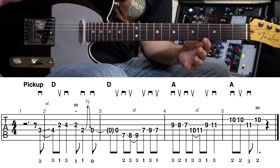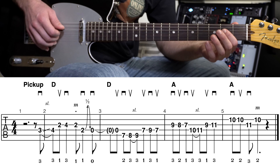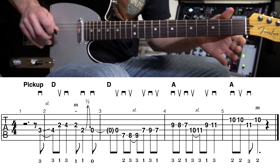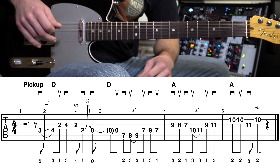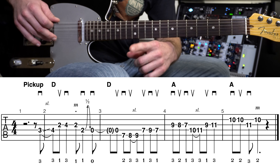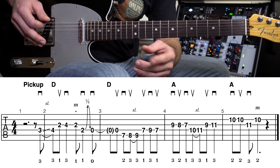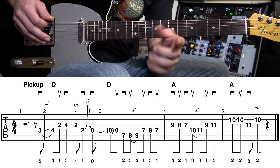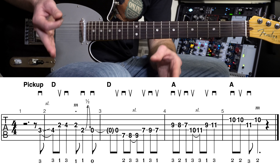That just means it's a tied note. Remember right before it, at the end of the second measure, we ended with the pick on that open fourth string. See that little curved line there — that's a tied note. It means we're going to let that note ring out into the third measure, and we're not going to pick that note. That's why it's in parentheses.